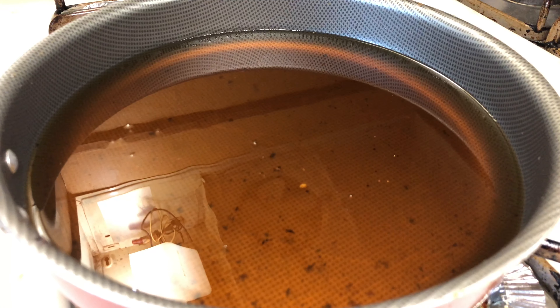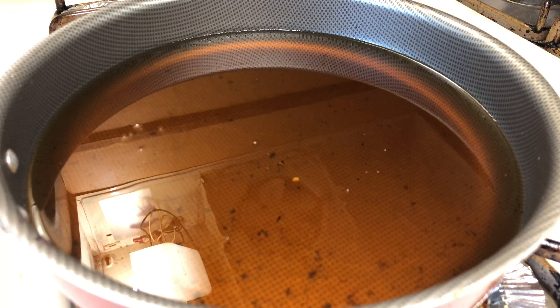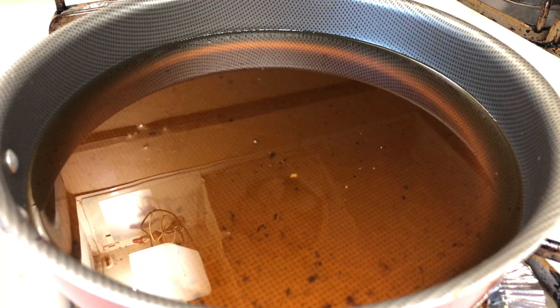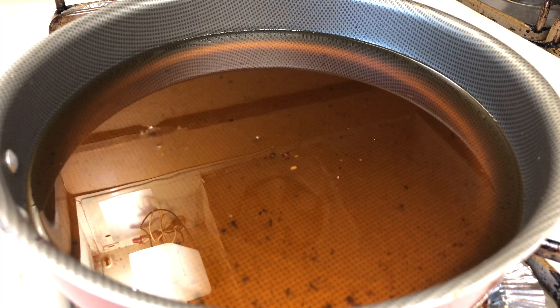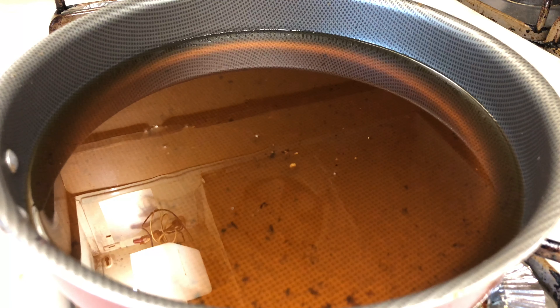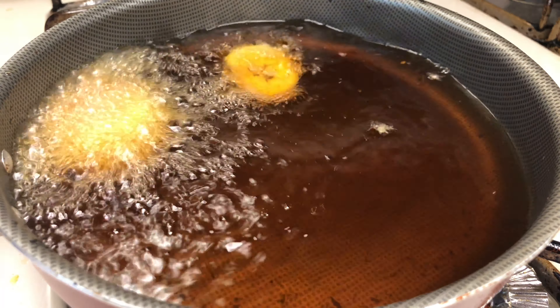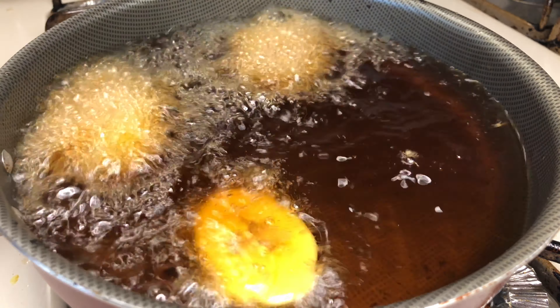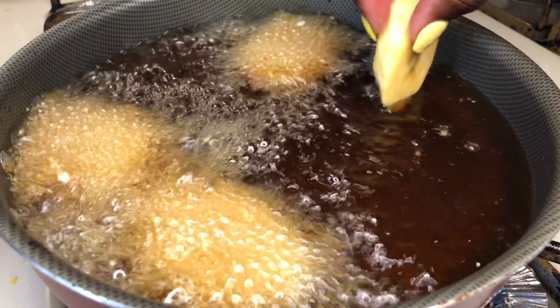I actually fried some plantain last night so I already had some oil in the frying pan. I poured about two to four cups of oil in the pan and let it get on high heat for about four minutes. Then you just gently place the plantain into the fryer — you know it's hot when it starts to sizzle. I'm just going to make sure I drop each plantain into the frying pan carefully.